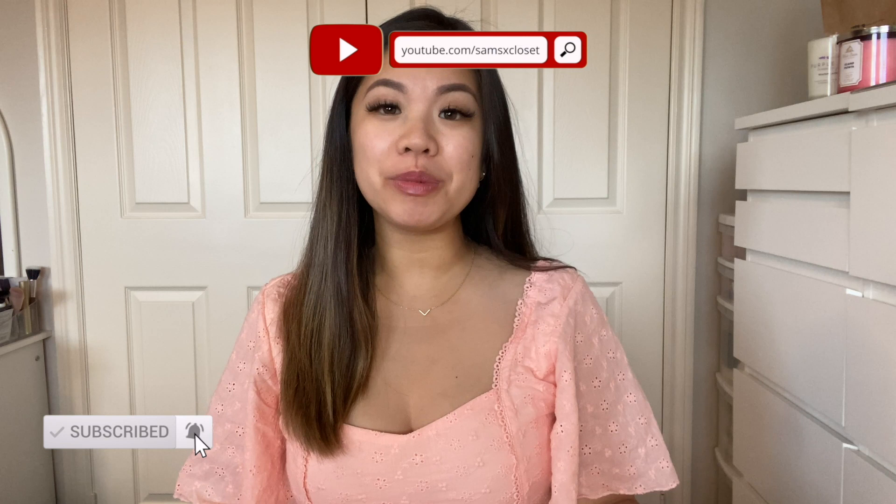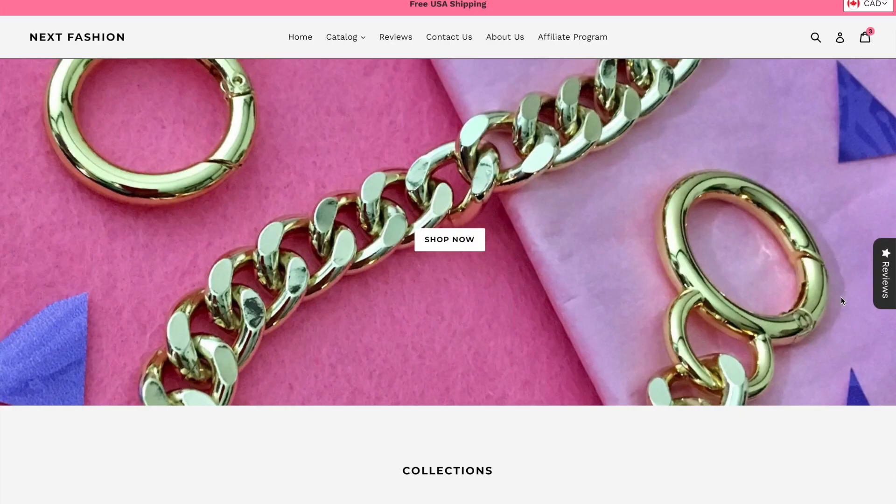Hi everyone, welcome back to another video. Today I'm going to be talking about five bag chains you really need in your handbag collection. You may have already seen my previous collaborations with Next Fashion, and this time I have another video for you guys. I did feel like I talked about a bunch of bag chains in those videos, but I wanted to narrow down the top five basic chains that you need.